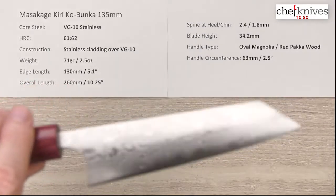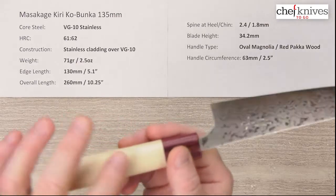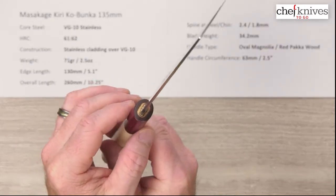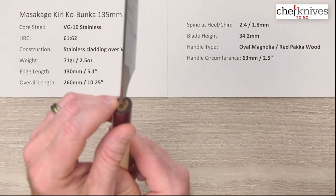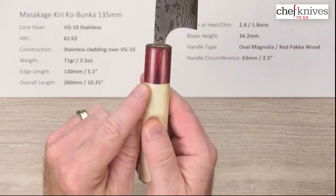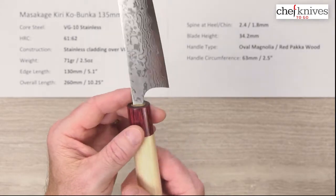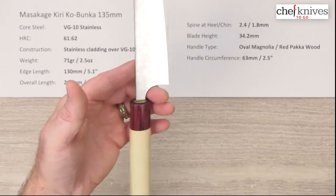The height as I mentioned is 34.2. The handle is their standard oval ambidextrous magnolia — or hoe wood, actually a different name for it — with a red pakka wood stabilized wood ferrule. Nice smooth fit and finish throughout, with a nice tight install at the tang. Circumference on this handle is about 63 millimeters where the ferrule and the magnolia meet, which is about two and a half inches. A bit smaller, but it's a small knife so it fits just about perfectly in terms of look and balance.